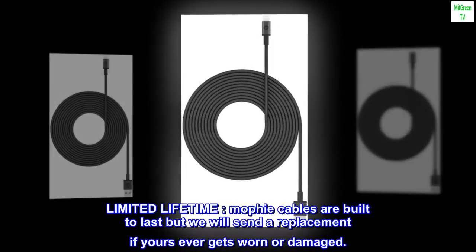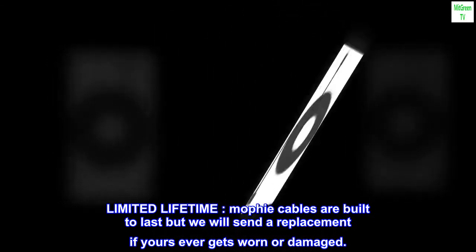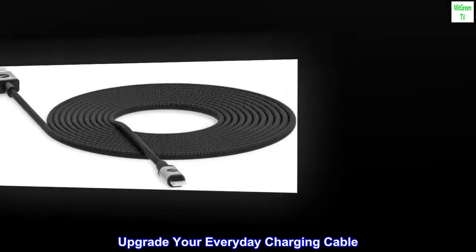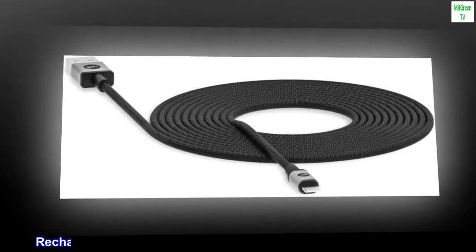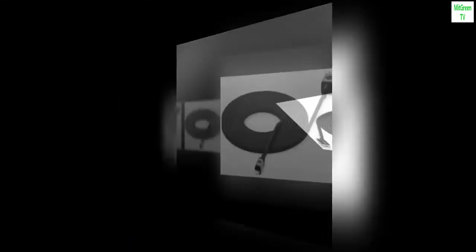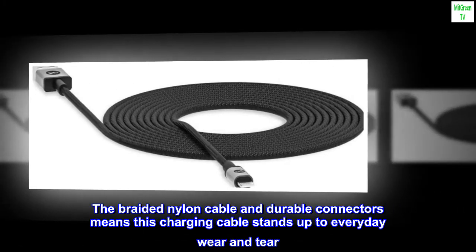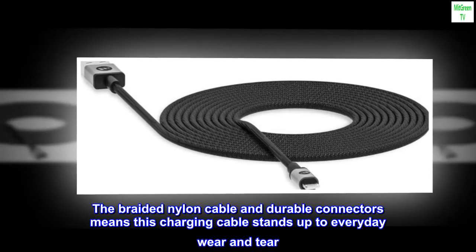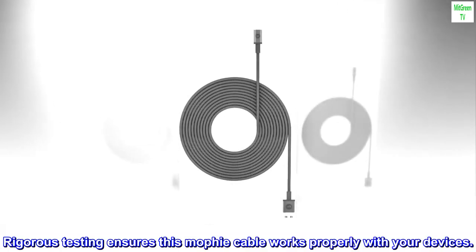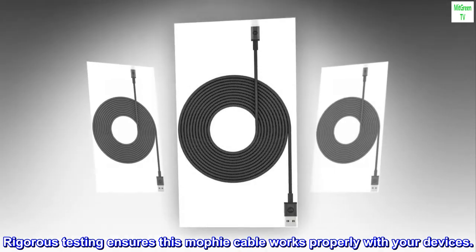Limited lifetime warranty — Mophie cables are built to last, but we will send a replacement if yours ever gets worn or damaged. Upgrade your everyday charging cable. Recharge your device at ultra-fast speeds with the fast charge cable. The braided nylon cable and durable connectors means this charging cable stands up to everyday wear and tear. Rigorous testing ensures this Mophie cable works properly with your devices.